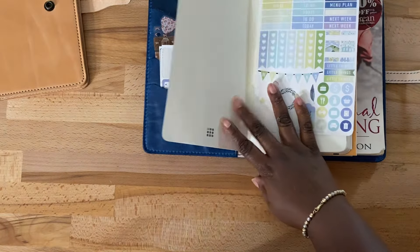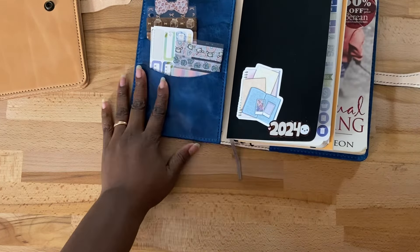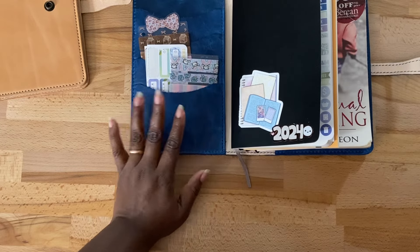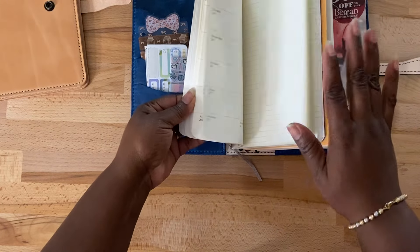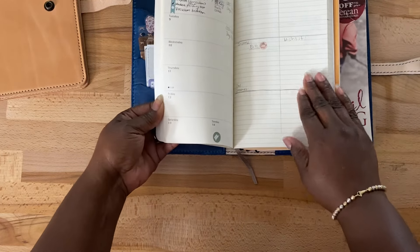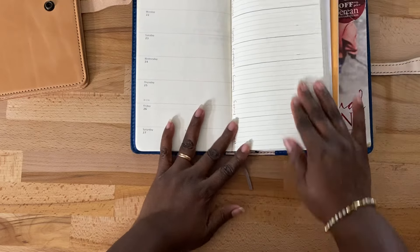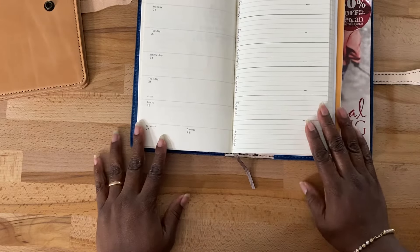I decided I am going to go back into this Moleskine because I need a dated planner to pre-date some things. Also because of gardening — I'm doing gardening and canning and things like that — I actually wanted a place to put those types of things where I can look and go to really quick. I've tried different layouts for this planner. I think I said before I wasn't big on the paper; it is thin. I like thin paper — I like Tamo River Paper and Stology — it's just a different kind of thin.